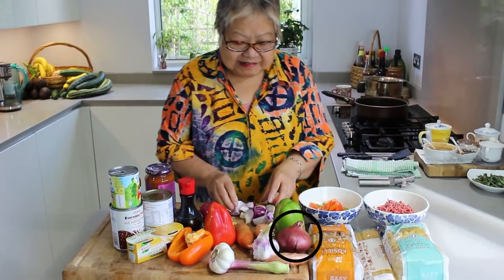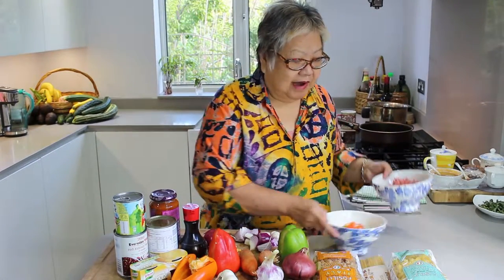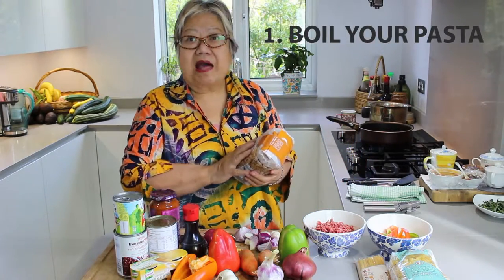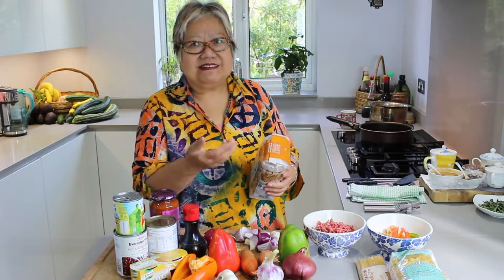And then we've got onions, we've got garlic, we've got red pepper, green pepper and orange pepper. And we've got our beef. What we do before we do anything, we boil our pasta and leave it aside. Then we cook our beef and then we toss it in later.